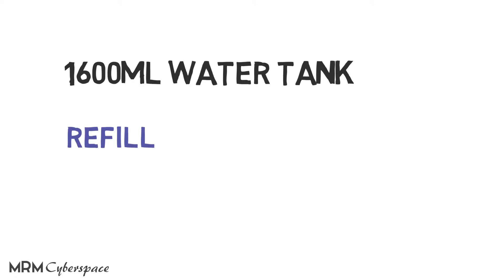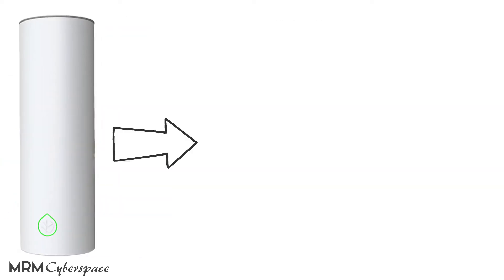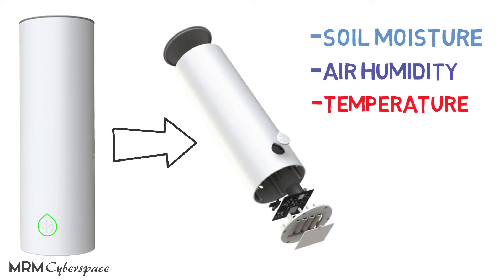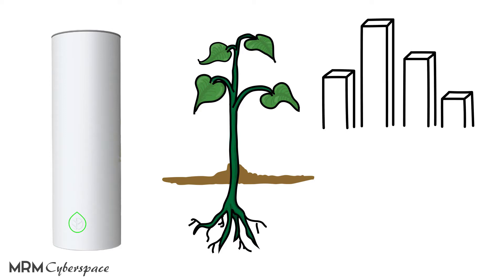In addition, Grovio keeps tabs on your plants by monitoring them in real time. It tracks things like soil moisture, air humidity, temperature, and light intensity. The Grovio plant assistant ensures the right amount of light and moisture is provided for each specific plant, while automatically watering according to its individual needs.